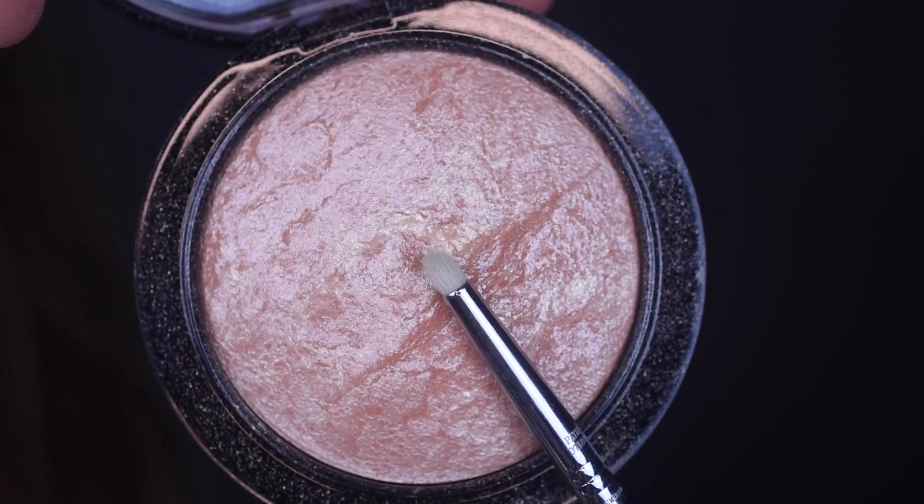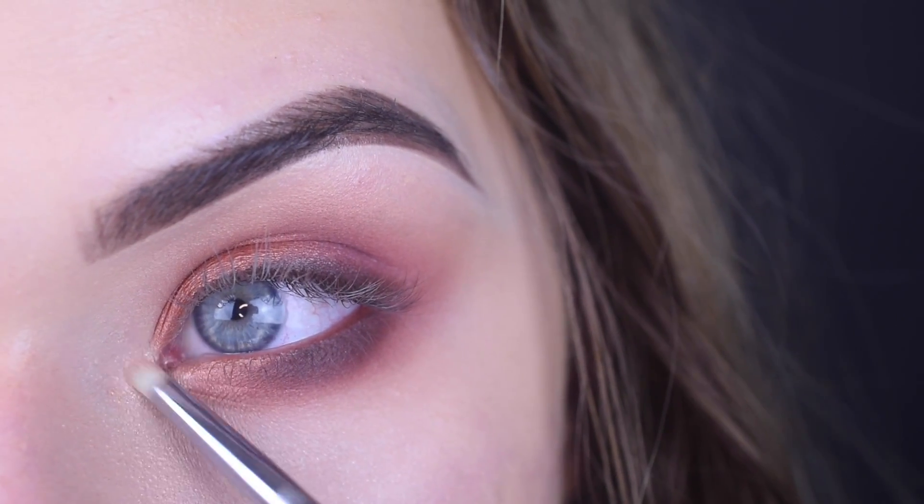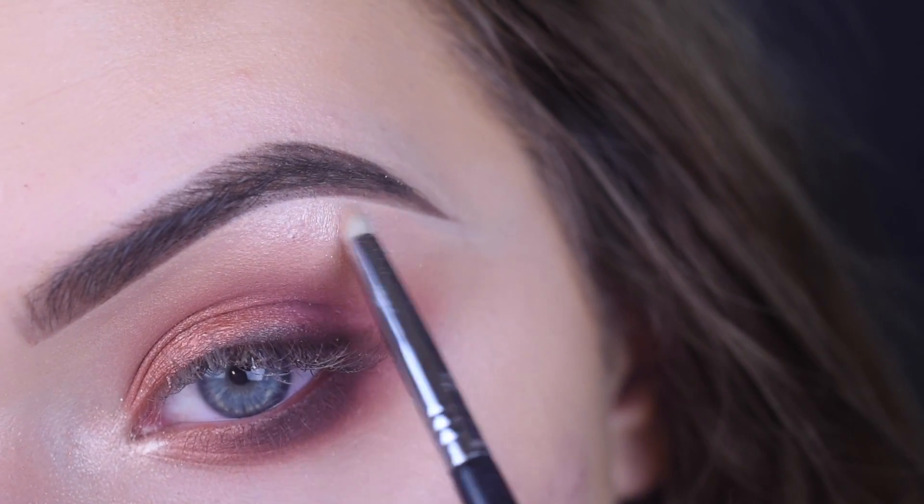On a Sigma l04, I took Mac Soft and Gentle and put that on my inner corner and brow bone for my highlight. I've been obsessing over this highlighter.